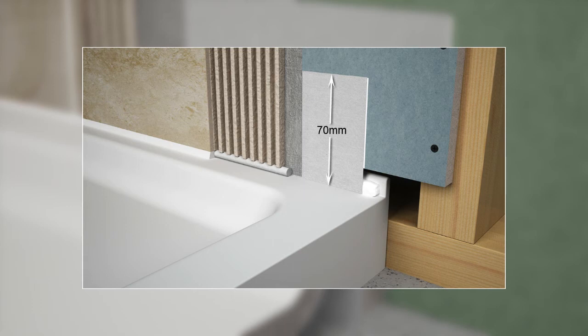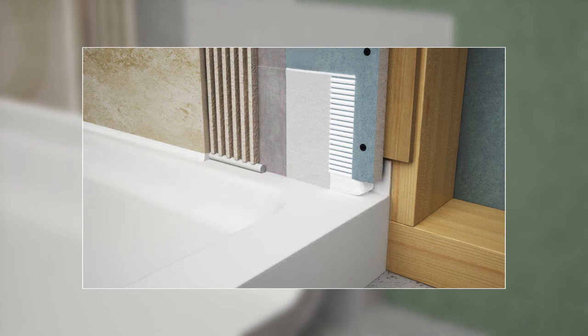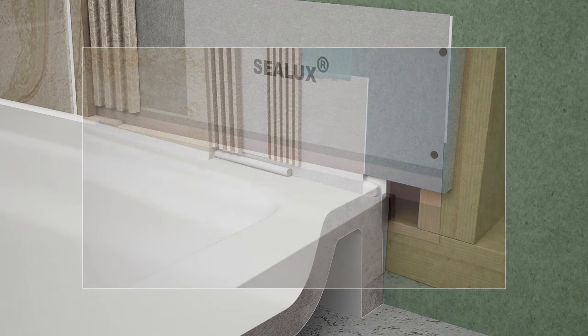It extends the integral tiling upstand height up to 70mm above the receptor ledge. It provides a flexible watertight connection between two rigid surfaces — the integral upstand built into the receptor and the shower wall. It eliminates perimeter ponding along the integral tiling upstand, reducing the potential for damage caused by water wicking into the tile backer board and surrounding materials. It provides a reliable means of connecting the receptor ledge with liquid and fleece-backed waterproofing membranes which simply extend down over the Sealux strip.